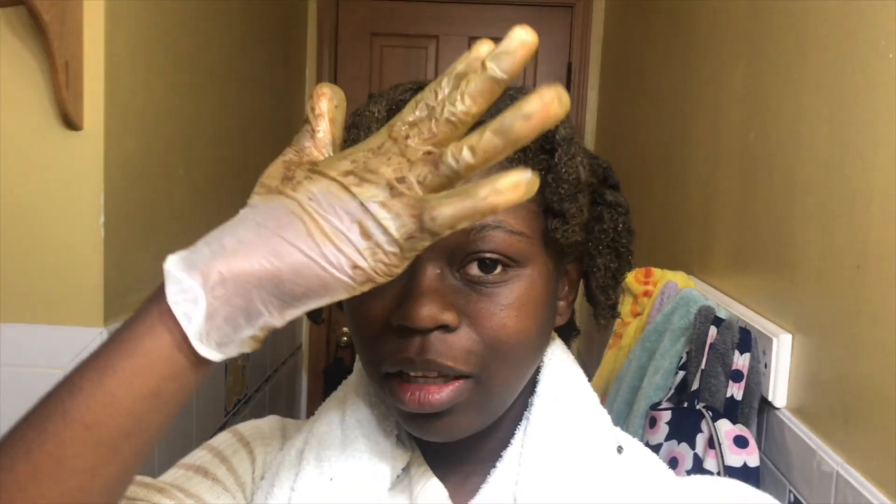I'm done applying it and I'm just going to cover it, sleep with it, and probably tomorrow morning wash it off. That should be like a good 12 hours with it just sitting there. The difficulty with sleeping with it is that you have to make sure it's well wrapped, or else the stain will get all over your pillow and anything else. So it's a very tricky situation.